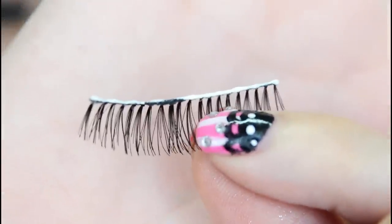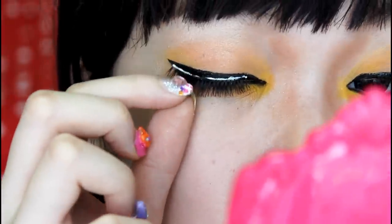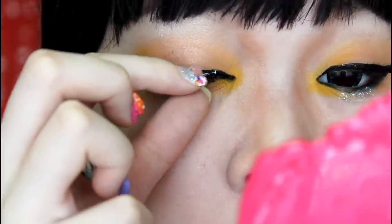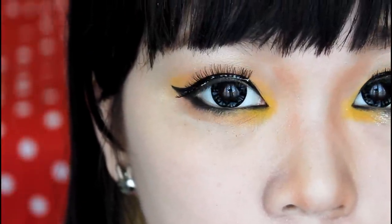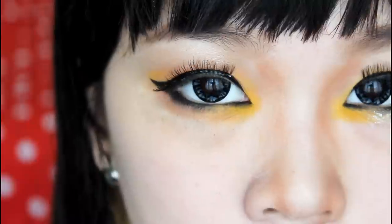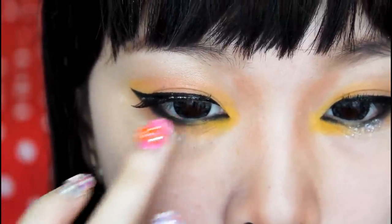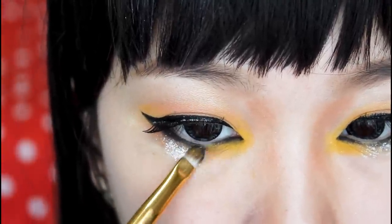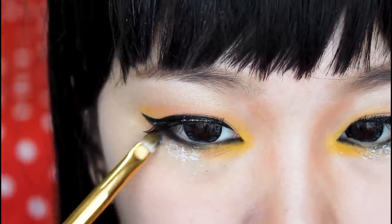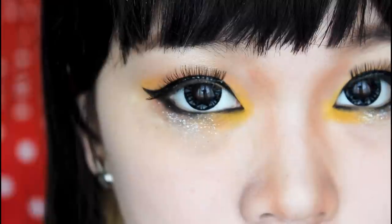Now make sure you choose a really natural looking false lashes because in the picture, her lash look is barely even noticeable. And then I'm going to be using a little bit of eyelash glue on my waterline and then use a white glitter to stick it on my waterline. By doing that, it'll make the glitter stay on longer.